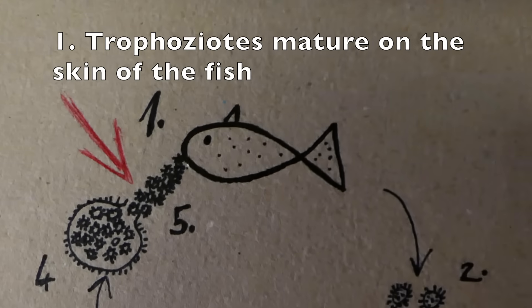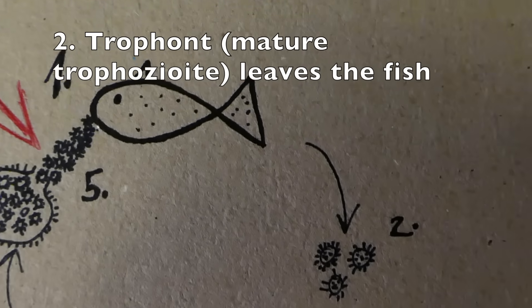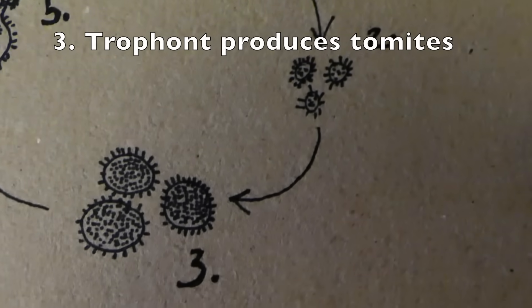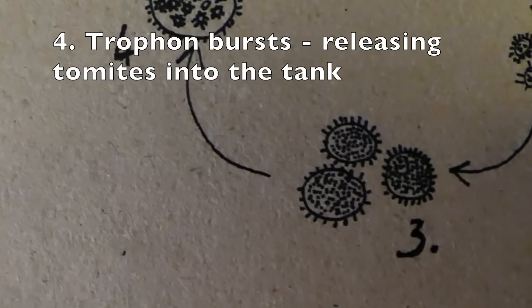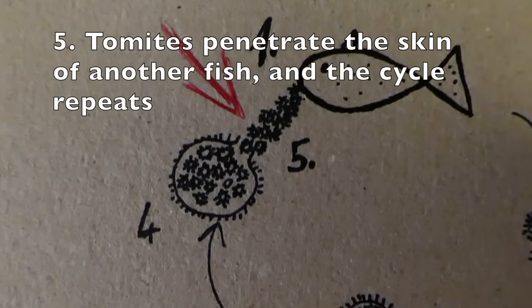At the beginning you will observe white spots on your fish, which is basically ick feeding off the skin of your fish. After a couple of days it will fall off to your substrate. There it will produce babies called tomites, and will soon burst and release these tomites into the water. The tomites will again penetrate the skin of your fish and the cycle is repeated.